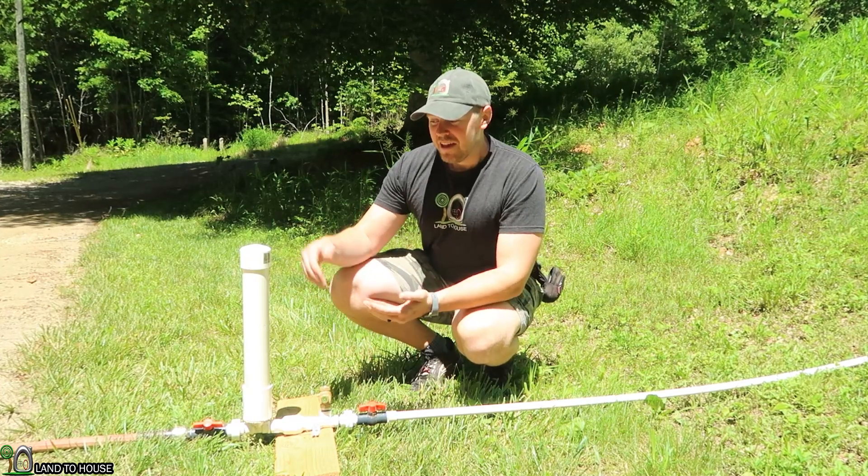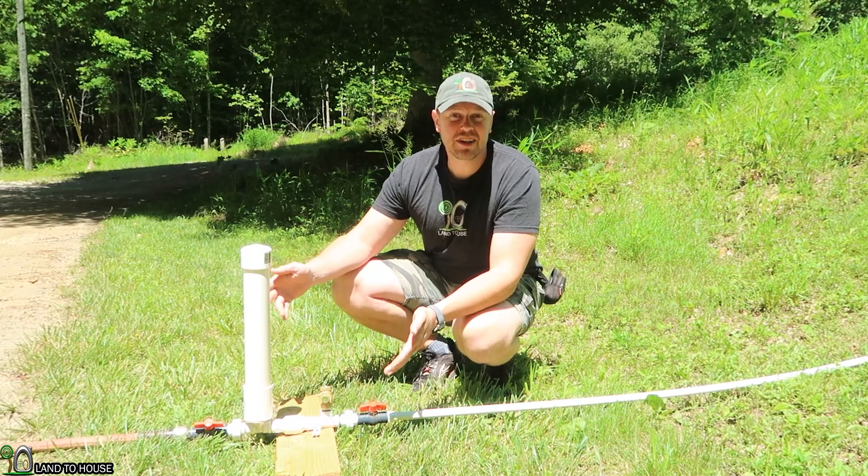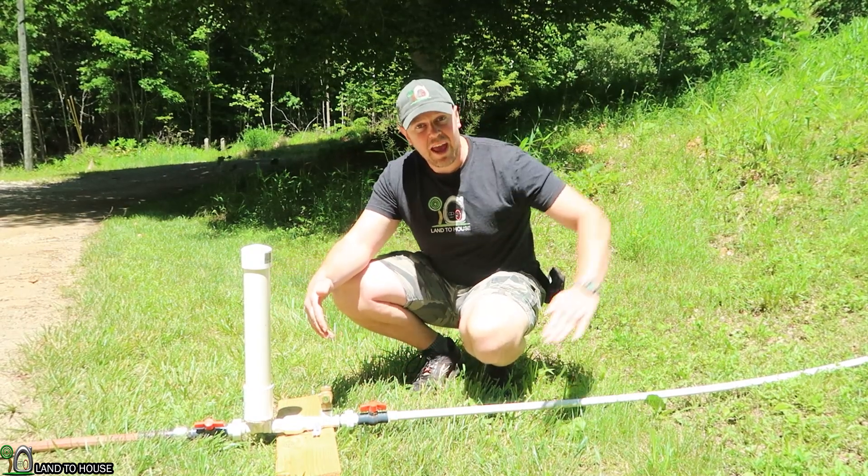Welcome to Land in the House. I'm Seth. This is a ram pump — a water pump that requires no fuel, no electricity to operate, only flowing and falling water.